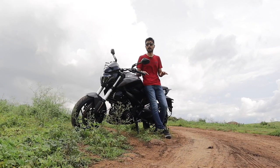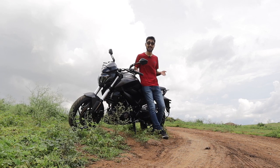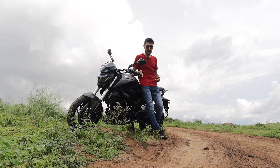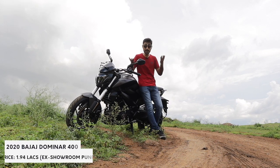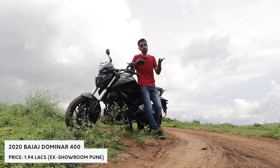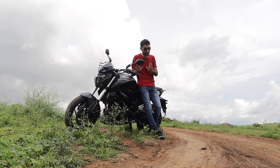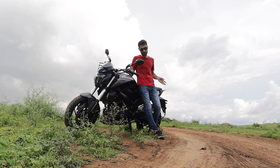All in all, the Dominar 400 is one of the greatest packages you can get in India for under 2.5 lakhs. This is pretty good performance and quite amazing riding dynamics for 1.94 lakhs — yes, 1.94 lakhs at showroom. That's quite cheap. If you were in the market for a Dominar 250, I would tell you: wait, slow down, save up a little bit more money and get the 400.